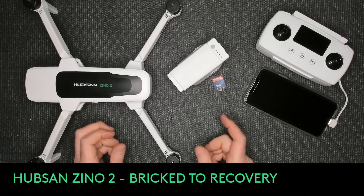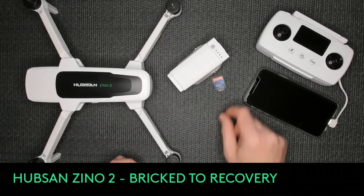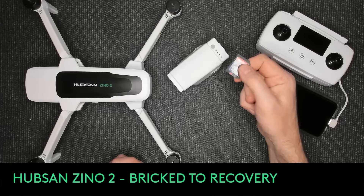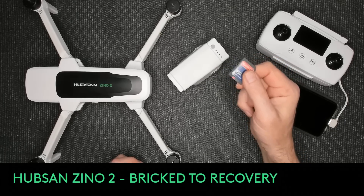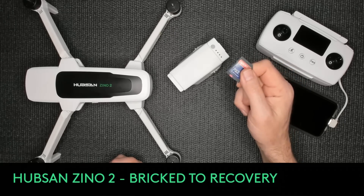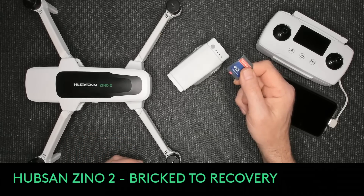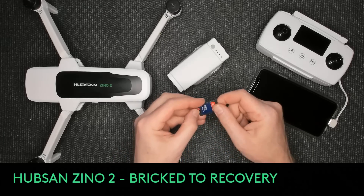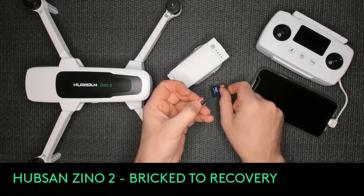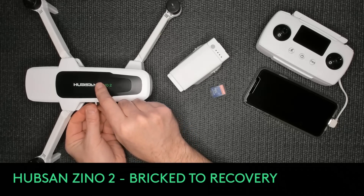We're going to try another attempt. Hubsan has sent me different firmware and different recovery files. I have a new recovery file here - you put the whole folder on your SD card, nothing else, only that folder, and it contains three files. Then you insert it into the quad, power it on, and it's supposed to come back to life. So far this has not helped, but we're going to try it. We'll take the micro SD card with just that folder on it and put it in the Xeno.